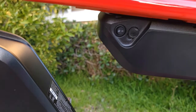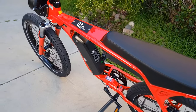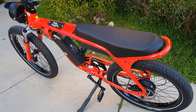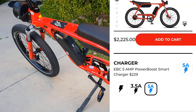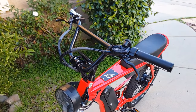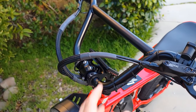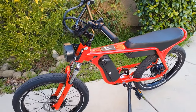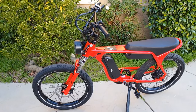EBC sent me an upgraded charger which allows faster charging. If you're thinking of getting two batteries, make sure you select the fast-charging option on the website. The bike itself has very nice cable management — everything is neat and tightened, nothing is loose. When you ride it you feel the quality build right away.